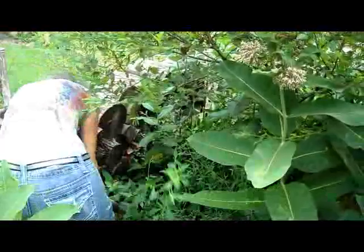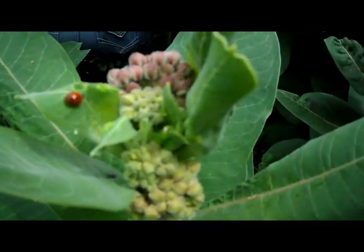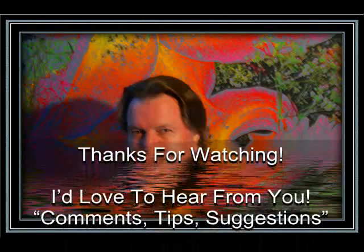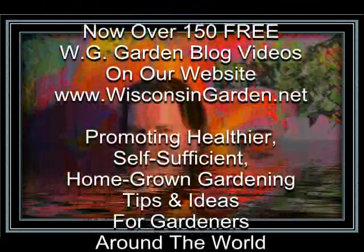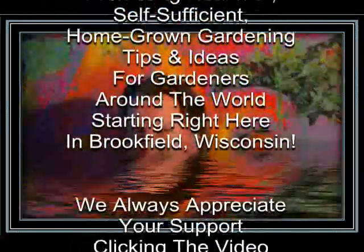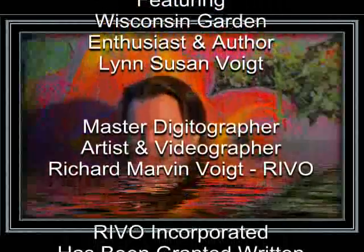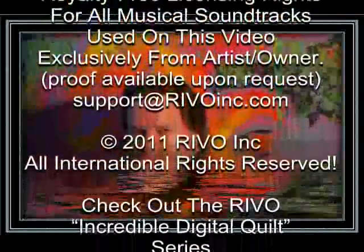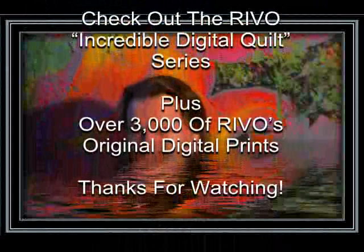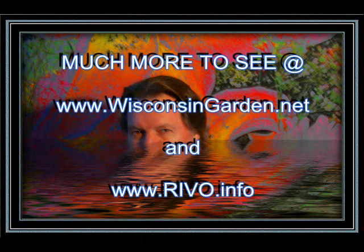It's a jungle in here. We'll see you next time.